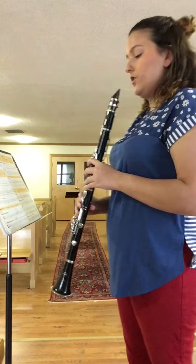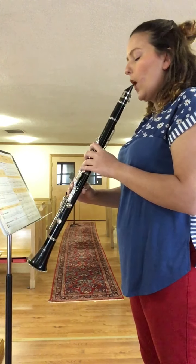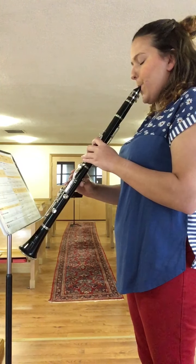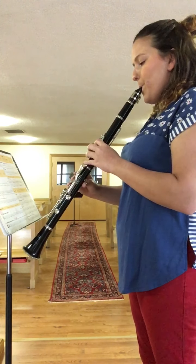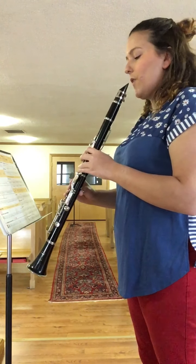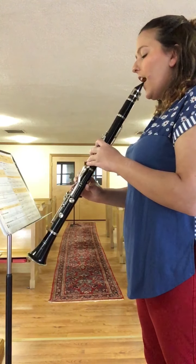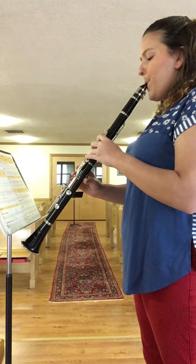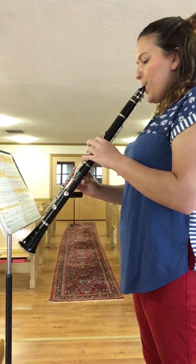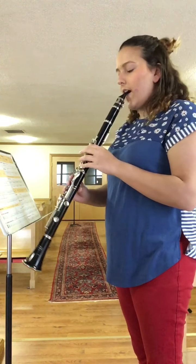Starting at measure one, let's do this thing. Let's do it one more time just to make sure we got it right.